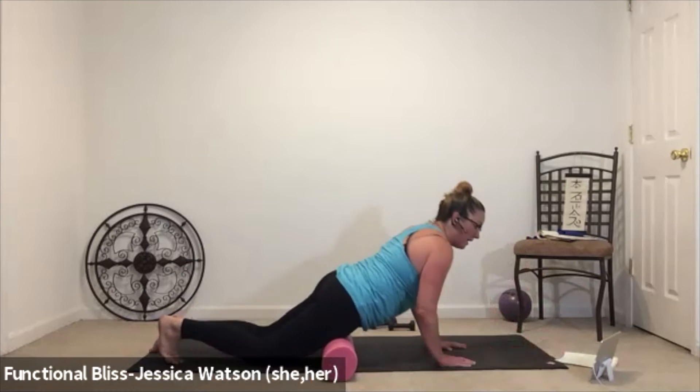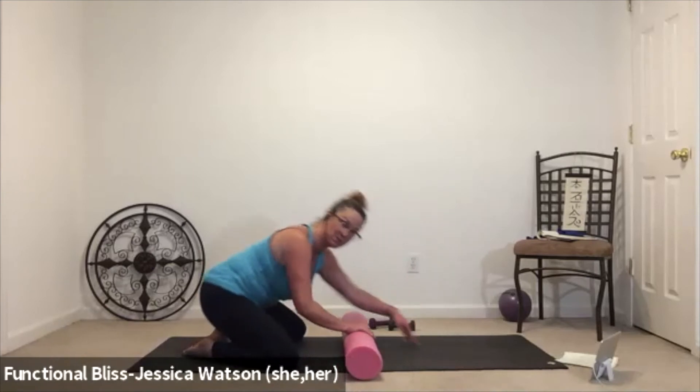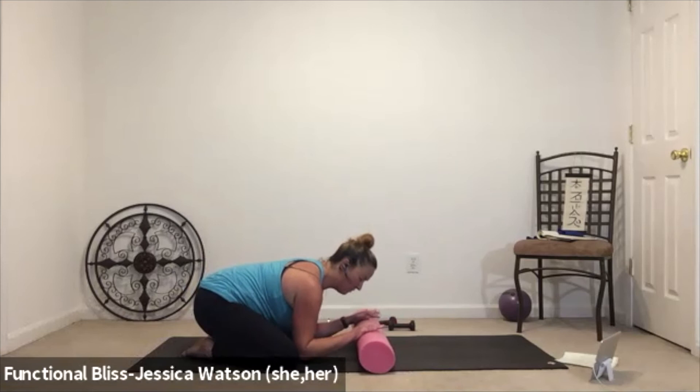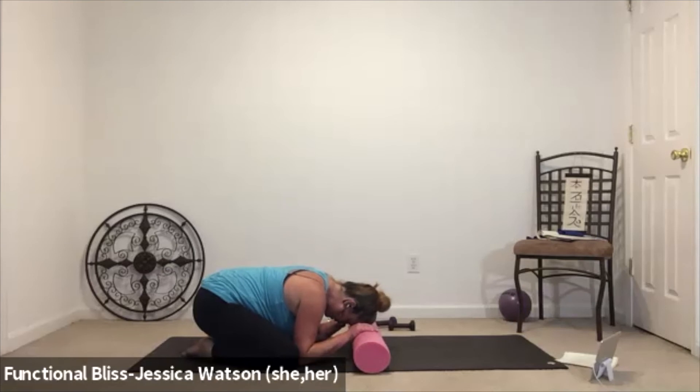Push yourself all the way back, come up into a tabletop position — big toes together, knees to the outer edges of your mat. Take it back into extended child's pose, pull your butt back to your heels. If you're wearing glasses, you might choose to take them off. Elbows come down to the ground, butt sinks back towards your heels, and move that roller up so you can rest the top of your forehead — right where your hairline is — on the roller. You'll get a little rounding in the back of your neck. Soften your shoulders and the space between your shoulder blades. Take a couple of nice deep breaths. If it feels okay, gently rock your head side to side, still staying up at that point where the forehead meets the hairline.